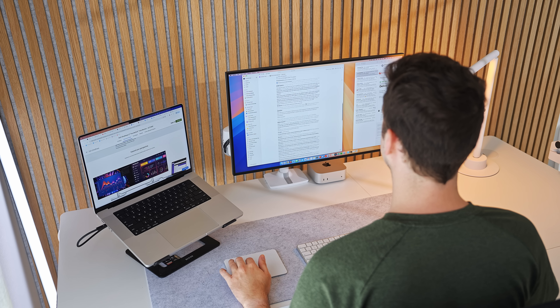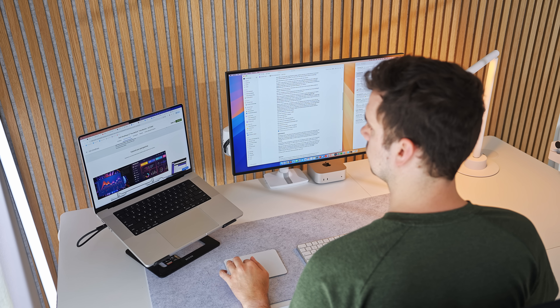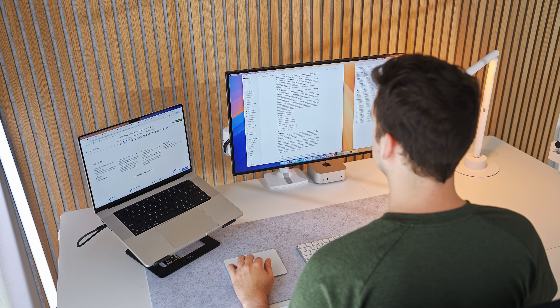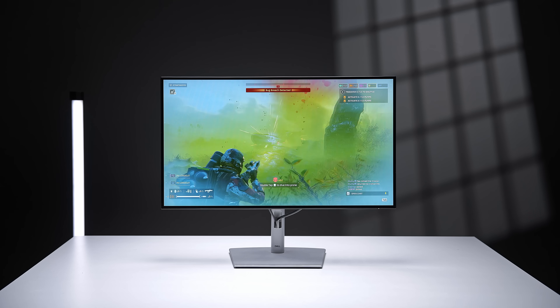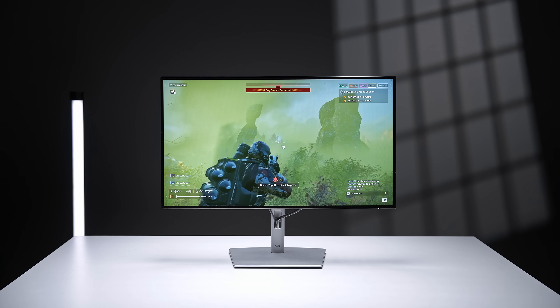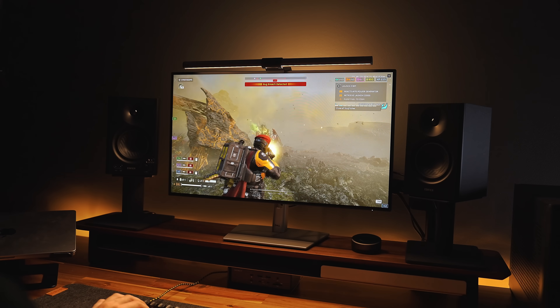I personally find it really jarring to go from a high refresh rate screen to a lower one — you really notice the way scrolling feels rough and jagged, and even the cursor movement. This higher refresh rate also comes in helpful if you do any gaming.